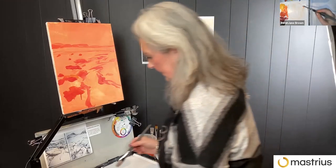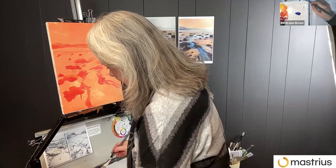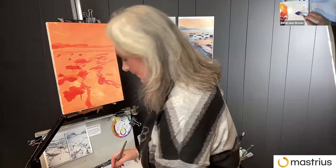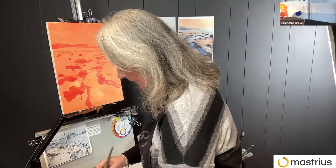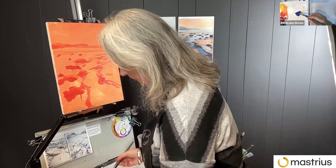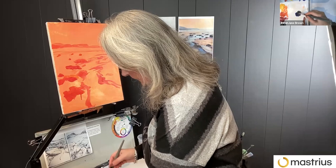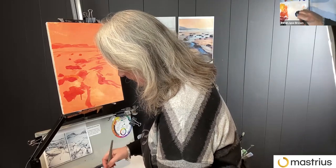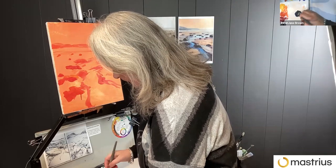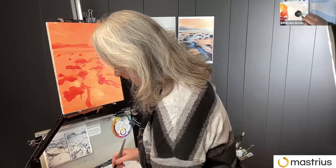Now I'm going to get some darks in. For that I don't use black — I know there are two schools of thought on that. But I find that using ultramarine, which is a dark warm blue, and burnt amber, which is basically a very desaturated dark red — if you mix them, can you see it on the palette? Yeah, almost black.